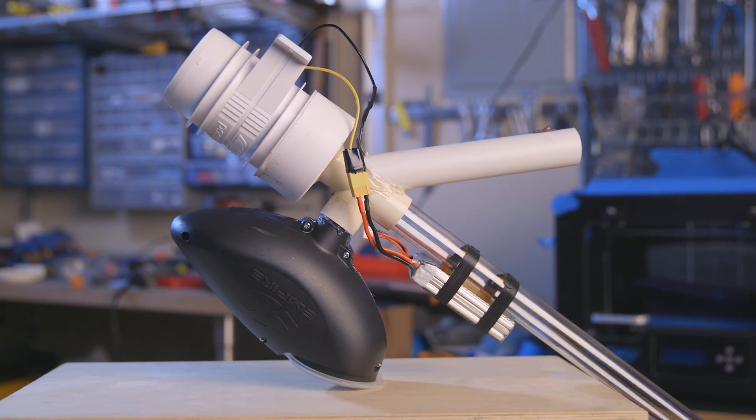Hi, it's Out of Darts. Today I've got a new original design for the Rival series. This time it's not a blaster, it's not even really a blaster accessory. I give you the Nerf Vacuum.